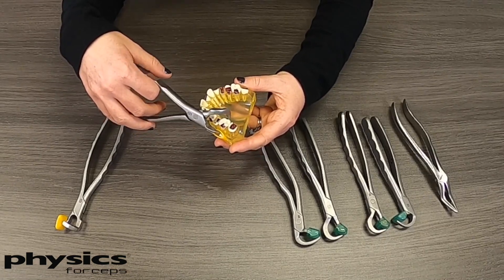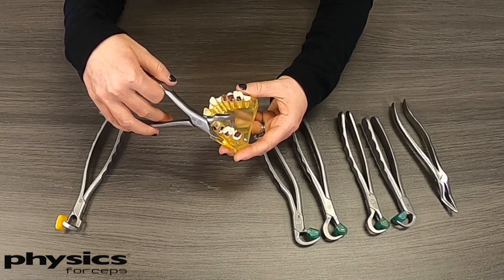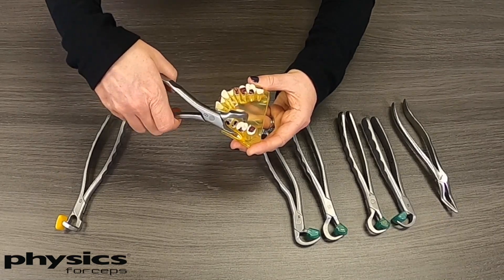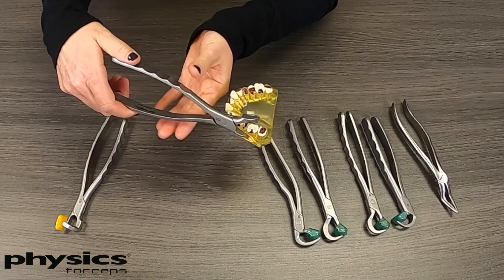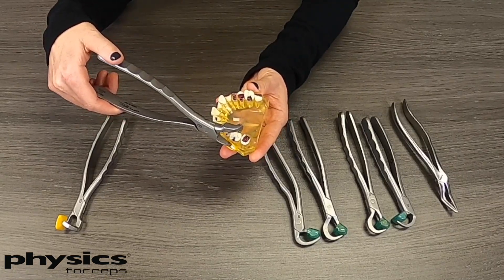It's the same concept as the standard Physics Forceps set: you place the bumper as far down on the vestibule and the beak as far down on the sulcus on the lingual. Not squeezing too hard — you'll want to bring your hands back on the instrument and then slowly rotate out towards the cheek.